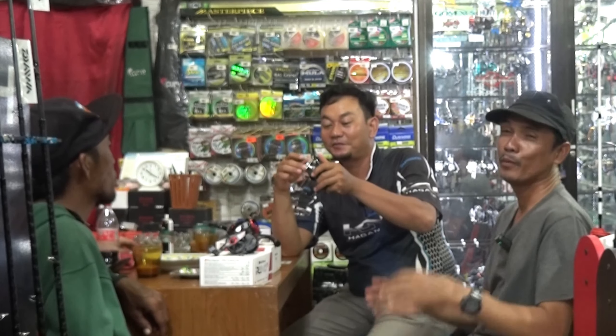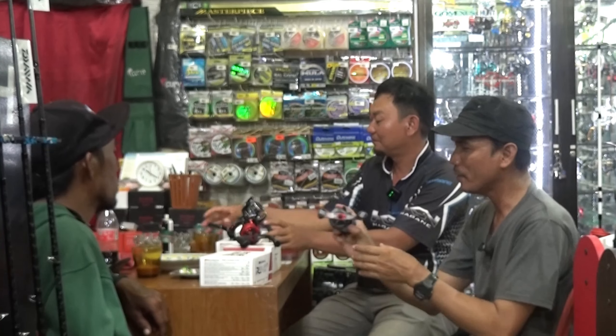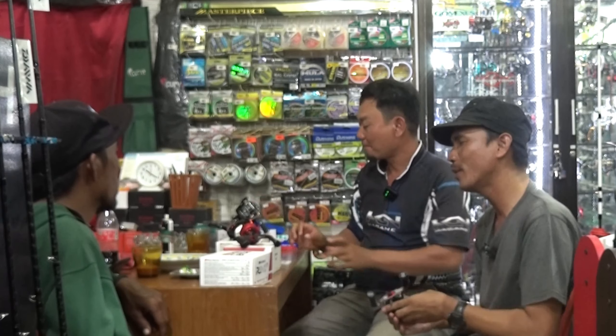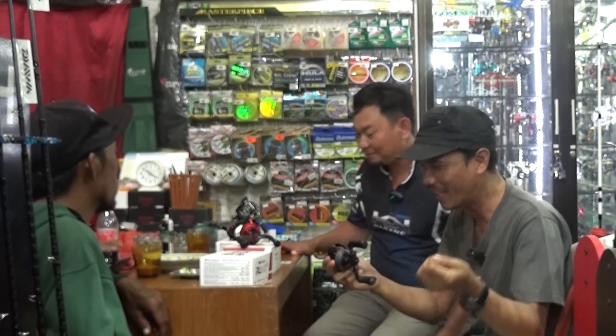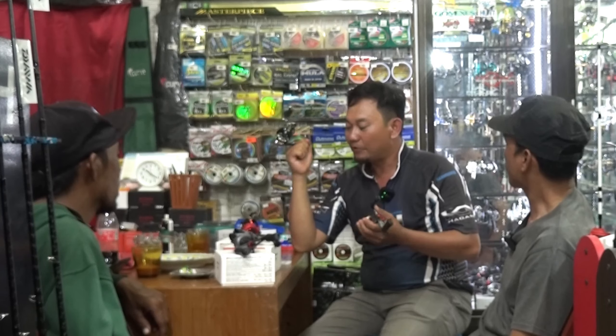Ini sering pertanyaan dari teman-teman pemula ya. Bagi teman-teman pemula, apa sih perbedaan reel BC dengan reel spinning? Karena teman-teman pemula pasti bingung, mau beli BC atau mau beli spinning. Kira-kira seperti apa antara reel BC sama reel spinning? Perbedaan antara dua jenis ini — sudah beda dari bentuknya, terus cara memakainya juga beda.